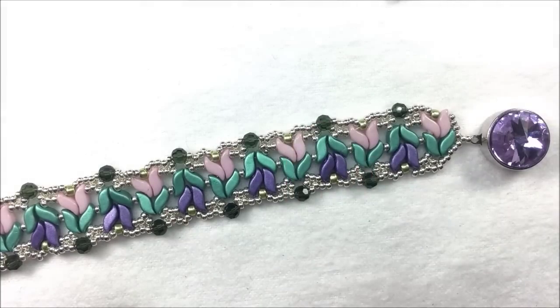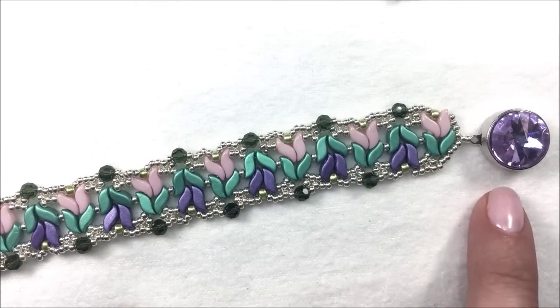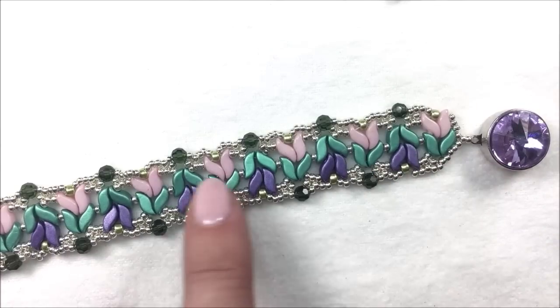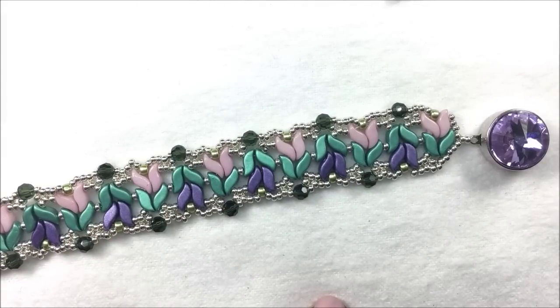It is a one-needle project that will be working down the center and then coming back and reinforcing the rows, while adding in our Potomac's clasp, which I've decorated with one of the Rivolis. Go ahead and watch along with me, and to make along, remember you can always purchase from us at potomacbeads.com and potomacbeads.eu.